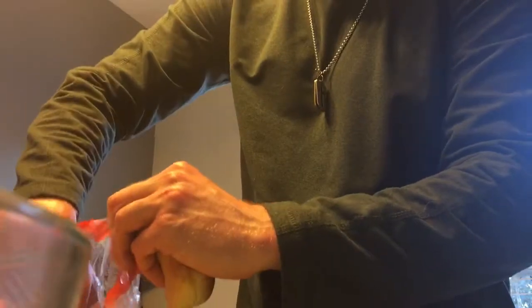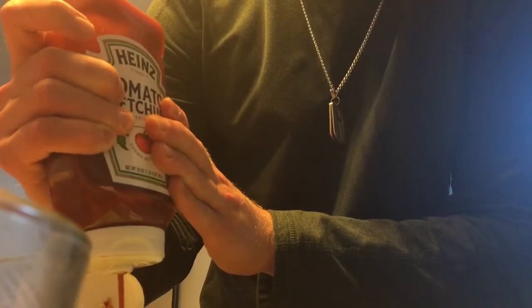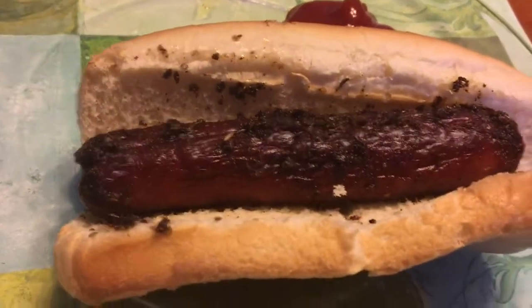If I can get this thing open. Okay guys, let's get a bun. Put this in here. Perfect. You need ketchup with hot dogs, so we'll try it without the ketchup first and save that for later. And here we have it folks — the Angus Ballpark hot dog.